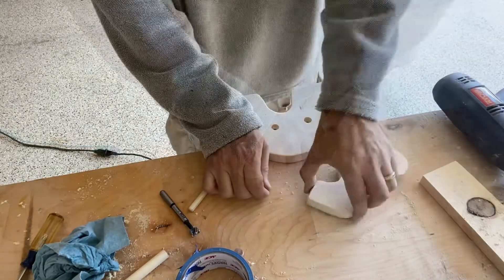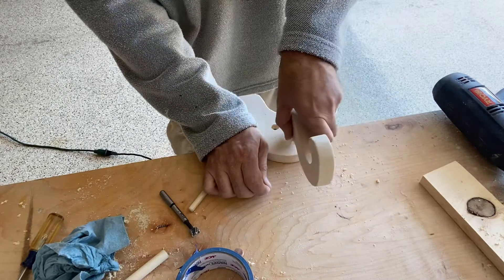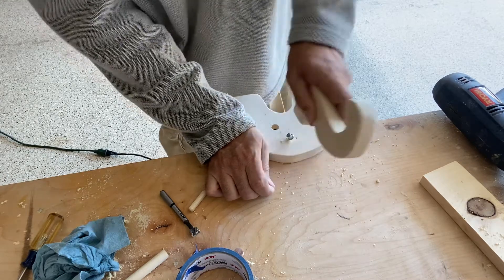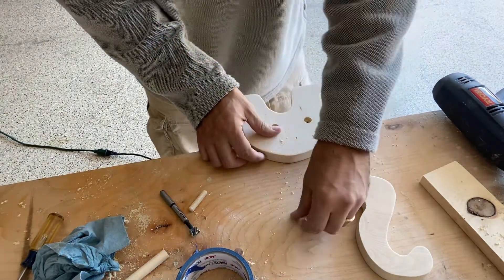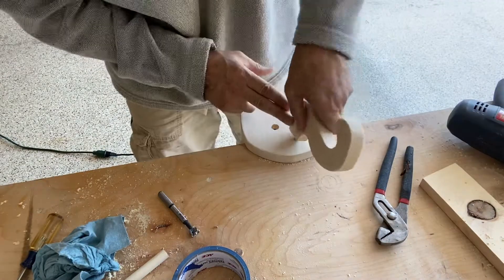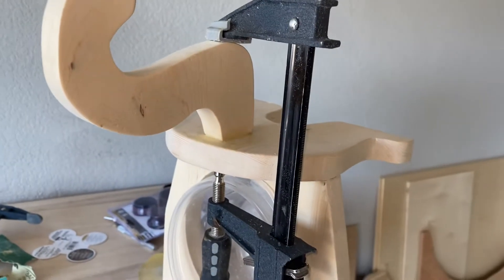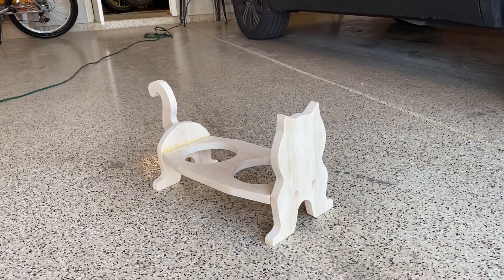At the back of the cat I've got my little marker and I want to put the tail right about there, so I'll mark that — you can see it leaves a little divot where I'm going to drill. I just set my new depth, and we've got the dowel in and the tail clamped. I'm just going to let that glue dry.